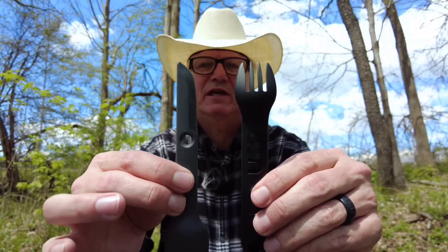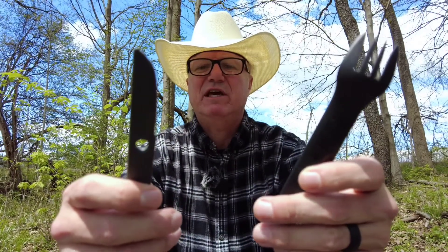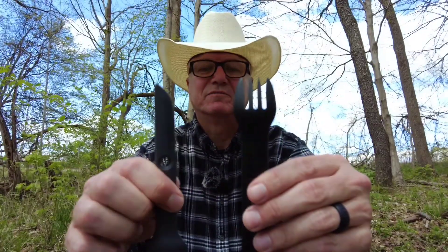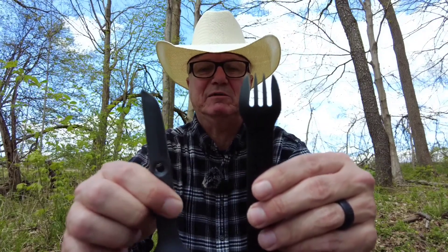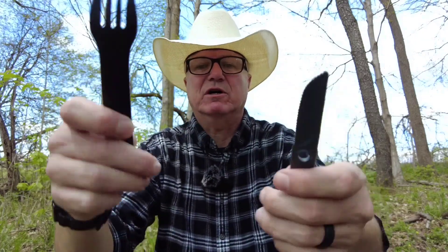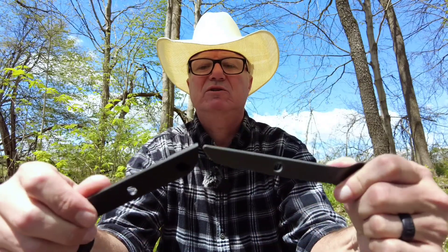They made some pretty good decisions here as far as which utensil to put the cutting edge on, because if they had put the cutting edge on the end of the fork, that's not going to work. Think about how often you use the knife and the spoon at the same time — it's generally the knife and the fork. So they put a little thought into it.